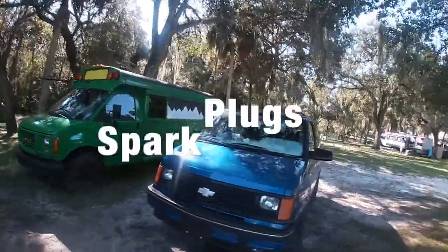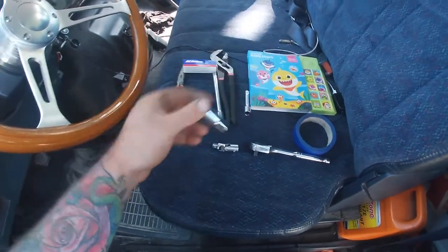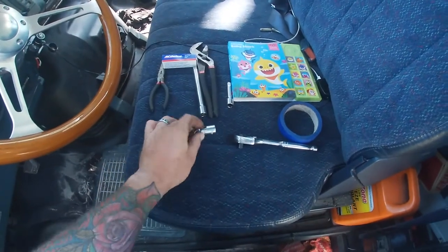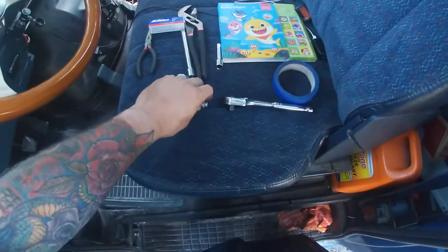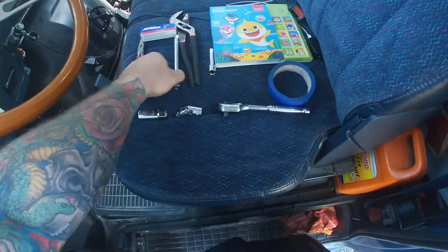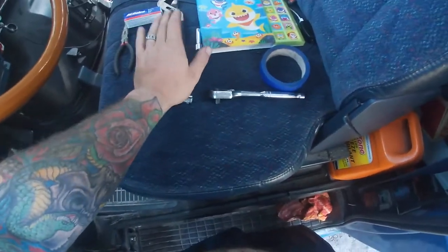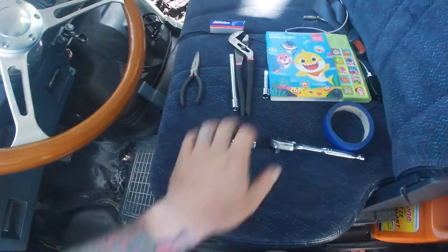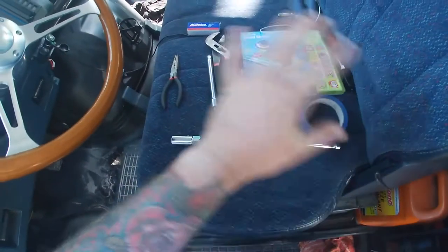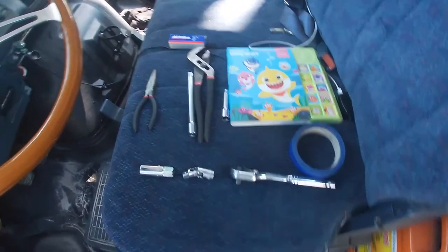Howdy, looks like we got another repair today. To complete this job I have a 5/8 inch spark plug socket, a little wobbly — I'm going to tape around the center so it's not so wobbly — a regular wrench, two 3/8 extensions, just in case I could use them, and I got my Baby Shark book just in case I get a little amped up and need to calm down.